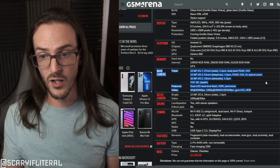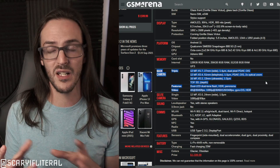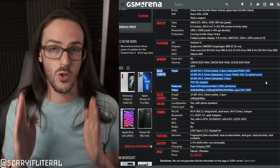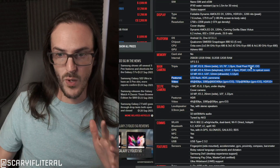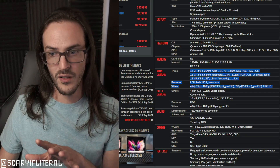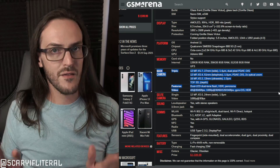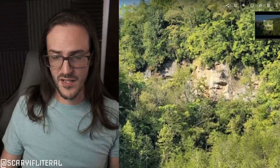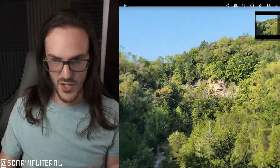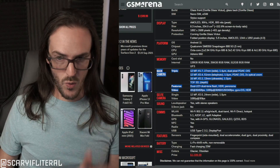Moving to the telephoto: both Duo 2 and Z Fold 3 have a 12MP f/2.4 lens with 1 micrometer pixels, PDAF, OIS, and 2x zoom — very similar specs. With a telephoto you typically want things in focus rather than blurry backgrounds; portrait blur is added via software. The Z Fold 3's telephoto is pretty good, so you can expect similar performance from Duo 2.